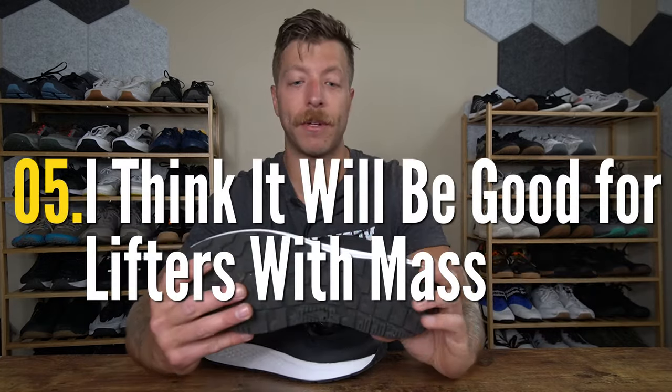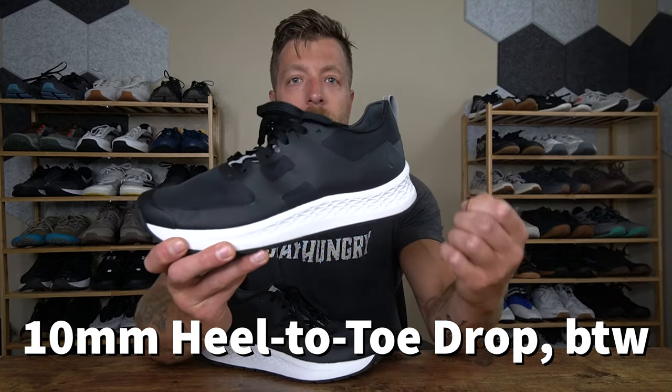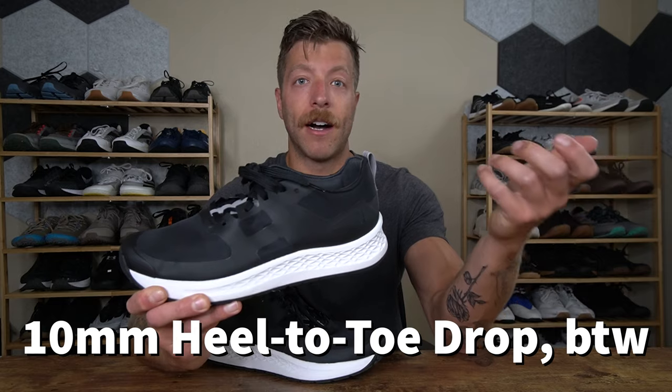My fifth first impression with this model is I think this could be a really good option for athletes and lifters who might run a little bit on the heavier side, or they want a shoe for doing some rucking or carrying a little bit of weight with them. Because this model has a slightly heavier build to it and a thicker outsole, I could see it working really well in that context.